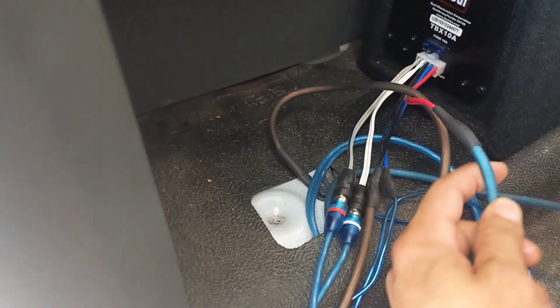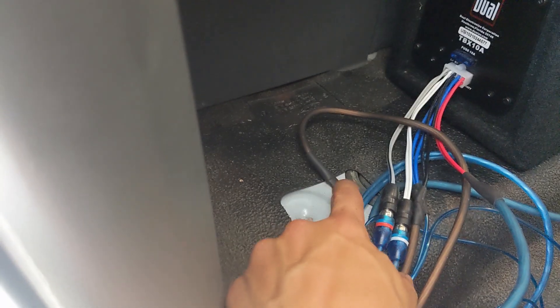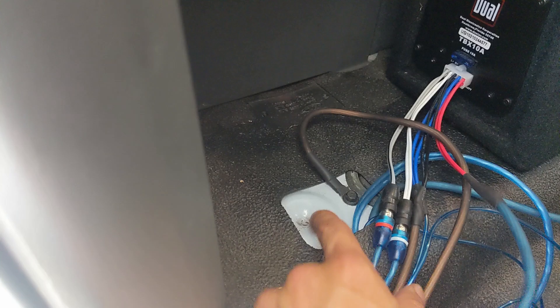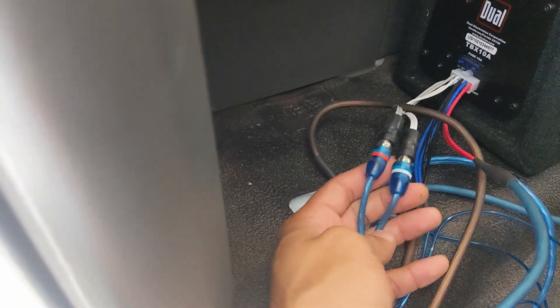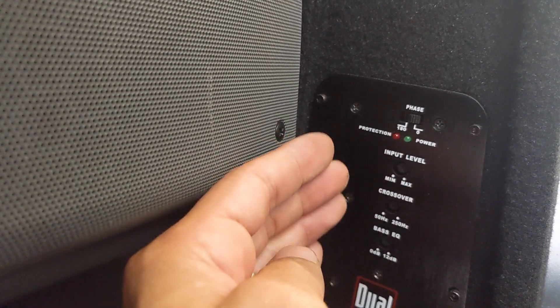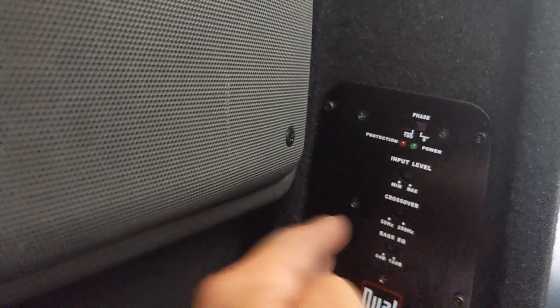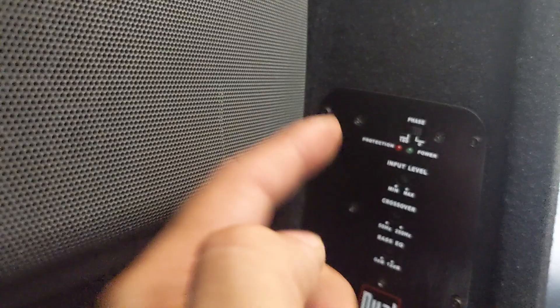So now that you've made all your connections: your power goes to the red, ground goes to black. I got some of the paint off so that way it would be metal on metal, not metal on paint — better ground connection. These plug into the back of my head unit; yours would probably be very similar, and then they just plug in right here. Now these are your controls: you can control the crossover, the EQ, different things like that. You can mess with that and see what sounds best for your system.